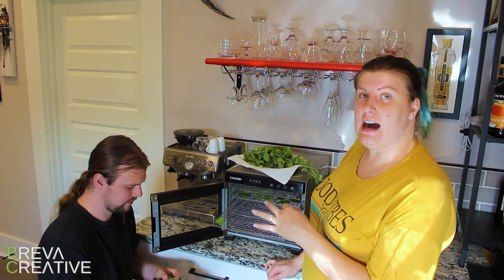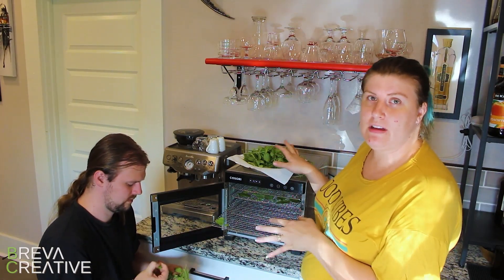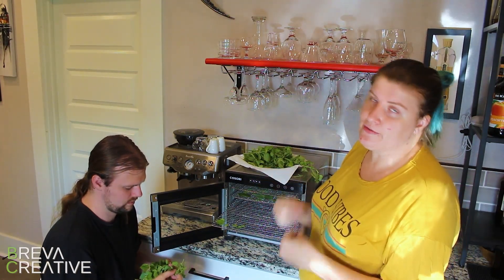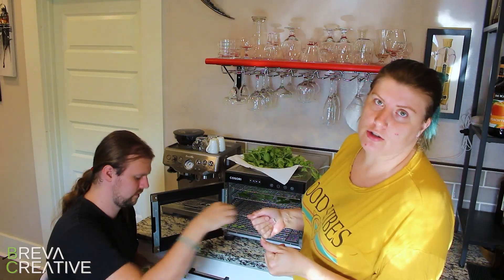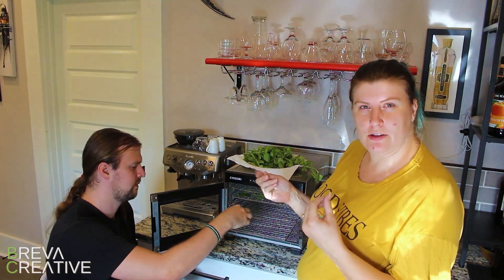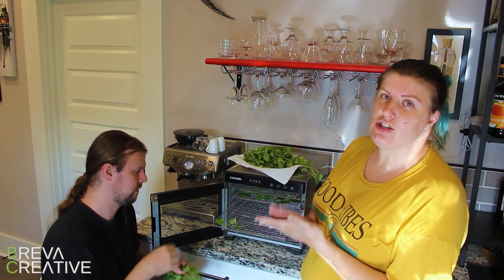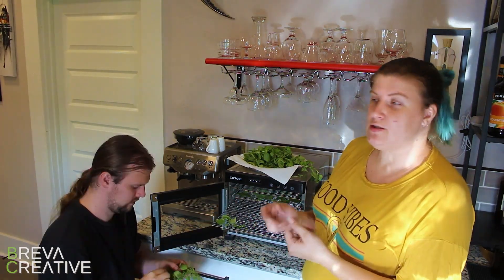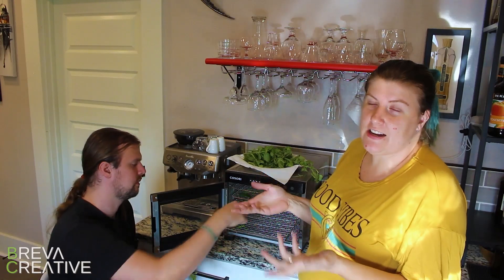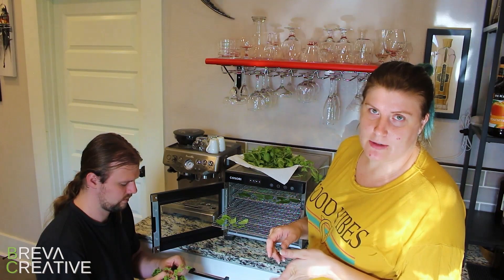I did not wash my herbs. I grew these myself and I know what's on them. It's not super dusty around here, so they're not very dirty, and I know that the flavor will be better with unwashed herbs. If you're getting yours from a grocery store and you don't know what they've been sprayed with, or you're growing them in a particularly dusty or dirty environment, go ahead and rinse them off really quick first, but make sure that you pat them dry. The flavor is better unwashed, but if you're worried about what's on them, go ahead and rinse them off.